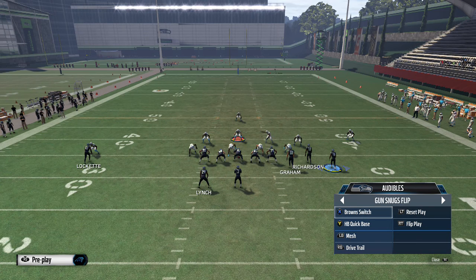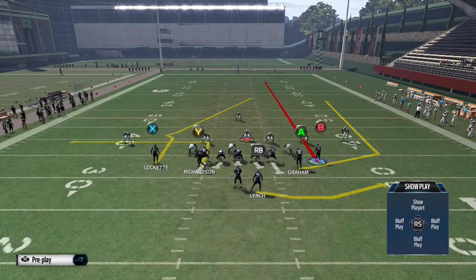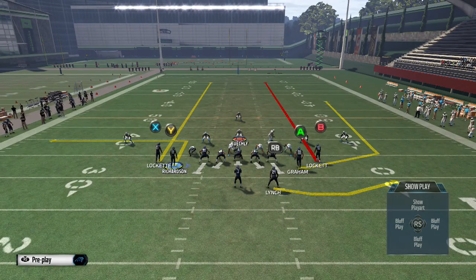Alright fellas, so this one is Snuggs Flipped. Snuggs Flipped is a really good complement to our Gun Bunch scheme because Gun Bunch really requires our opponent to be in a cover 2 defense to even contain us. Snuggs Flipped has a play called Brown Switch, and the setup is to streak the B receiver, streak the outside left receiver, then you're going to motion hike this out route.